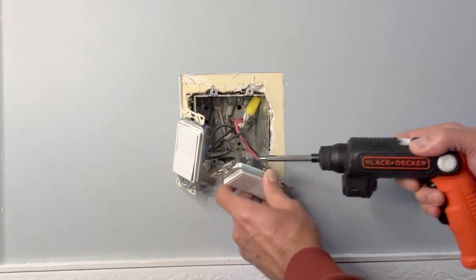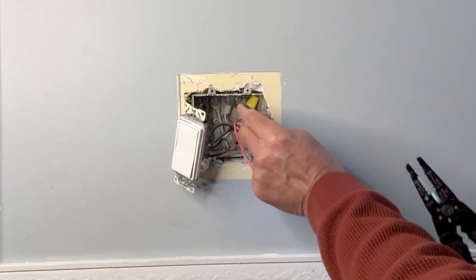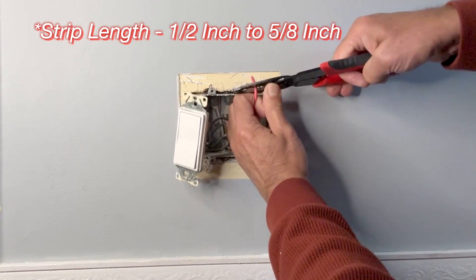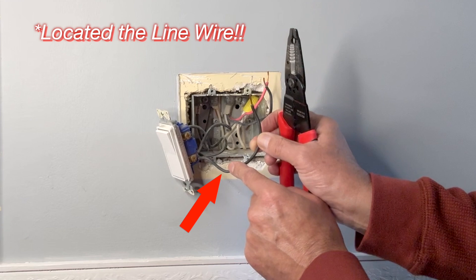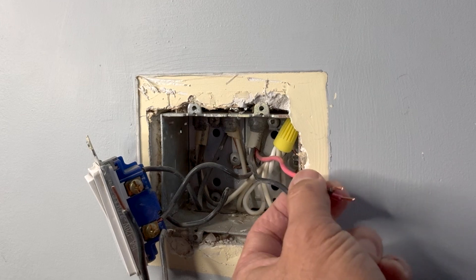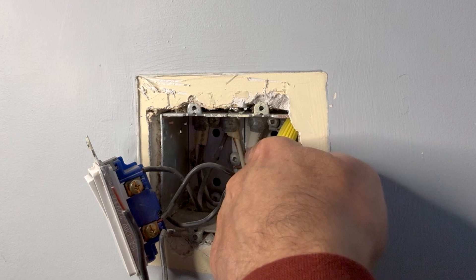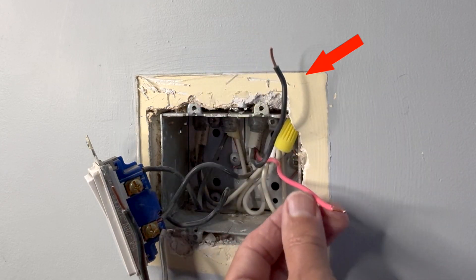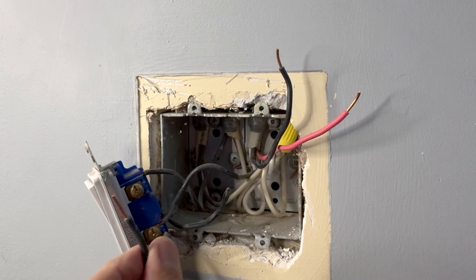These wires are backstabbed. I have enough length here so I'll just cut them off and strip the wires again. This black wire is coming from the switch — that means it is a line wire, this wire is bringing in power. These two wires, the black and red, are part of a 14-3 wire inside. So these two wires are definitely traveler wires and this wire is bringing in power.